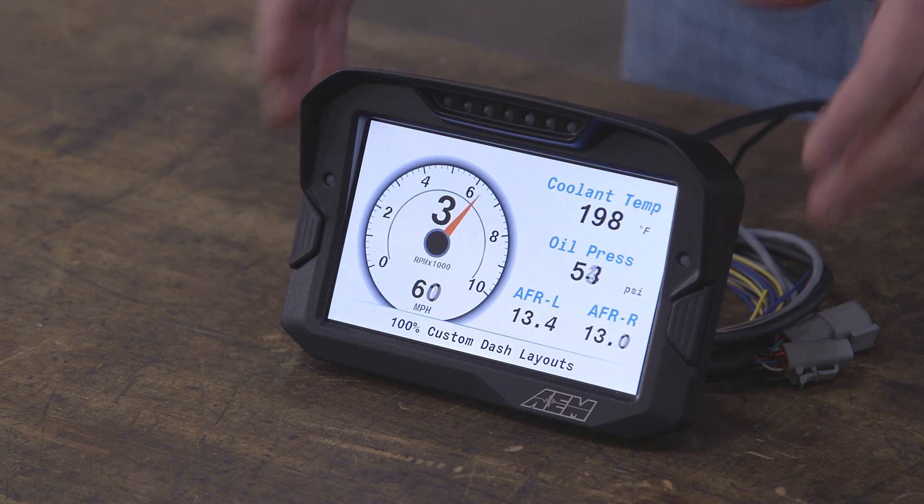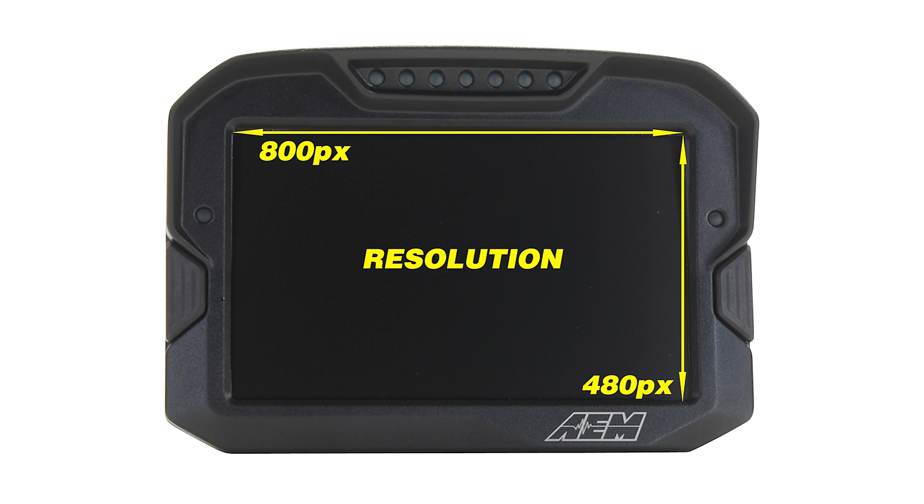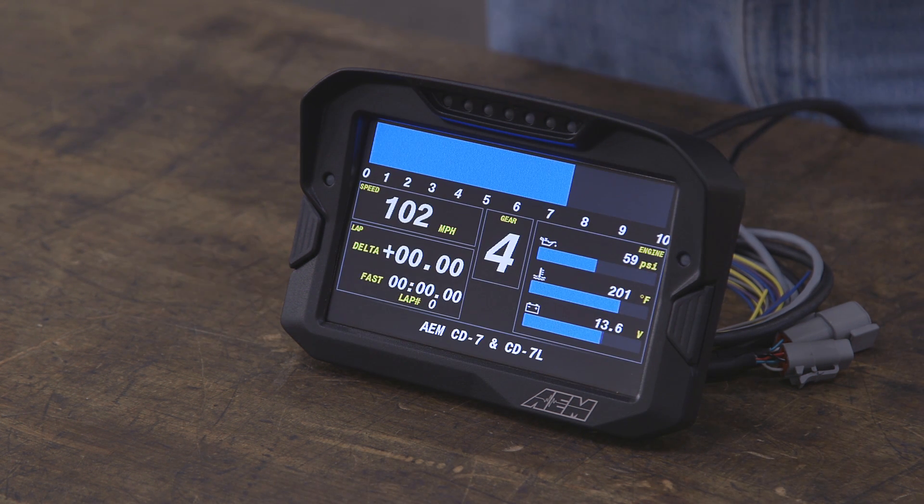This is the CD7. It's our brand new Motorsports Dash. It's a beautiful, super bright color display, 7 inch diagonal, 800 by 480. When you're outside, this does not get washed out by the sun — it's direct sunlight readable.